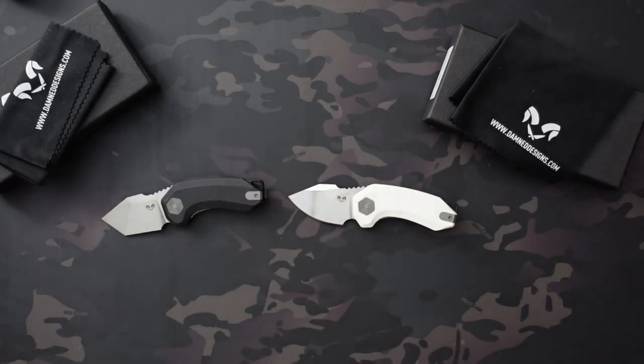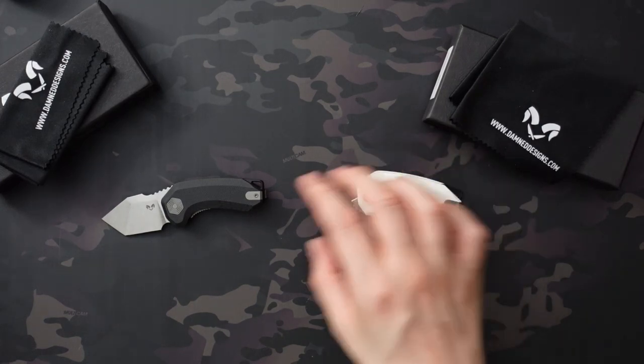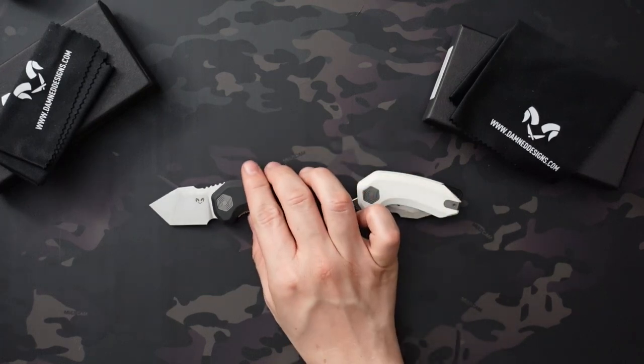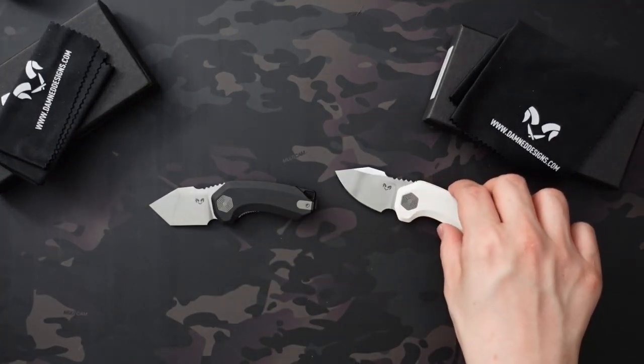As soon as I got these and started having fun with them, I ordered two of their mid-size knives in G10 — I think I got tan and jade. I'm excited to see the fit and finish on those and whether the Ghoul's issues were an outlier. From every video I've watched and everyone I've talked to who owns one, they're super happy with them, so I think the Ghoul is an outlier and I'm hoping it'll tighten up once I take it apart and lube it.